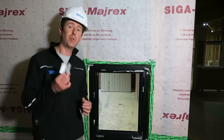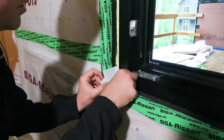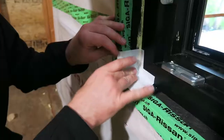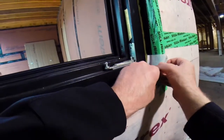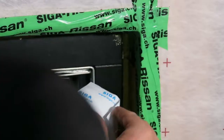Now that I've cut and formed all four corners, I'm going to go ahead and install them. Peel back a little bit of the backer, find your corner, press it into place, remove the backing and press the Fentrimis into the corner. Moving to corner two, corner three, corner four.